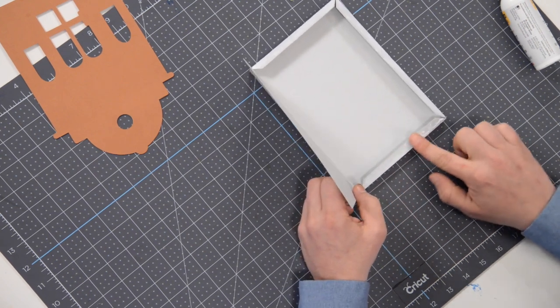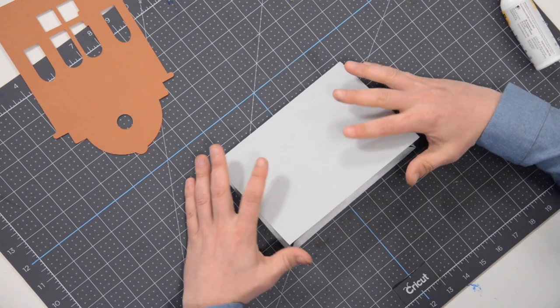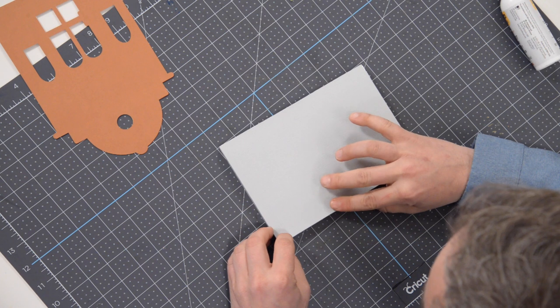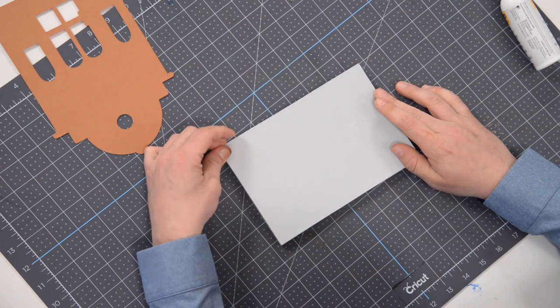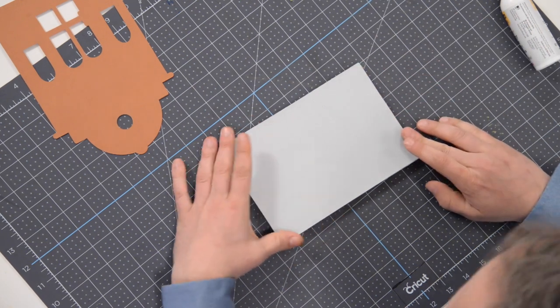This side's already drying up a little bit. Go ahead and close it up — make sure you get it nice and aligned right out to the very edge. The two shorter sides should just kind of fall into place; continue applying pressure right along that edge as it continues to set.